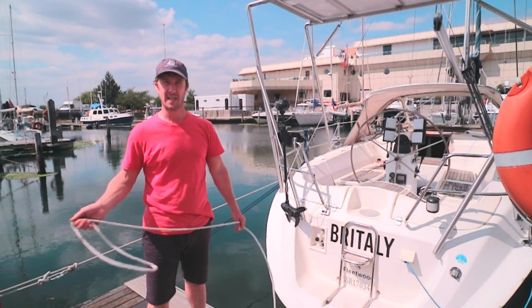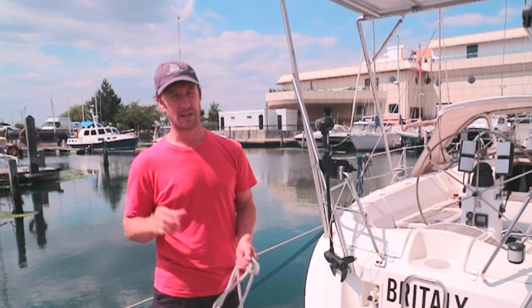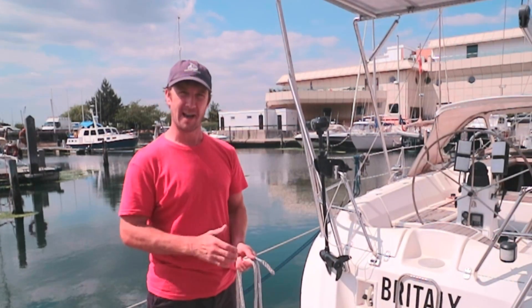Hi there, this is Chris from St Brittley, and in this video we're going to be looking at an alternative way of coiling a line.